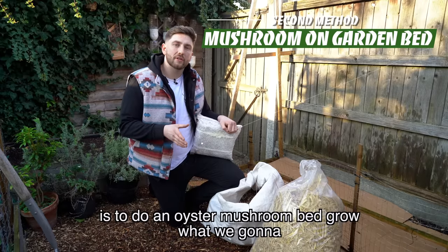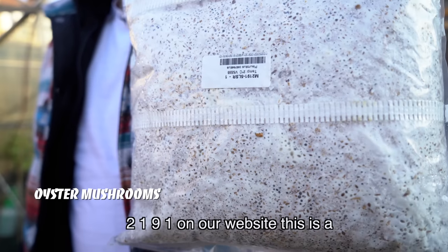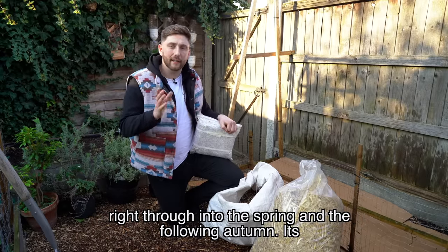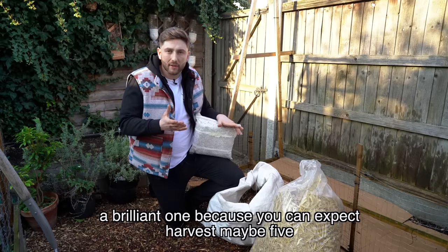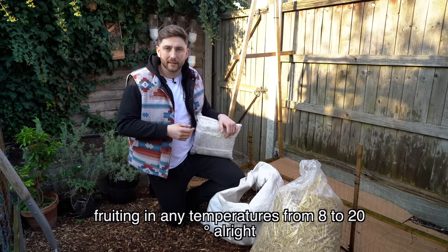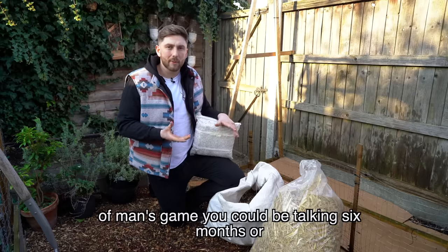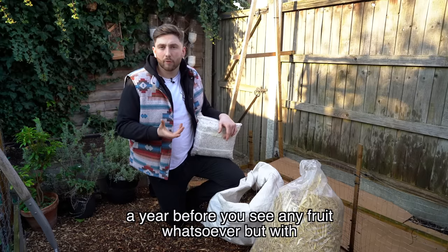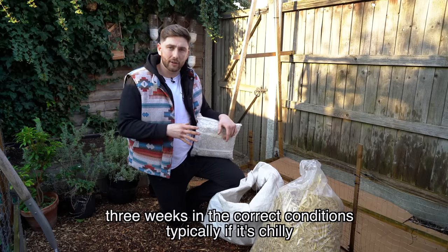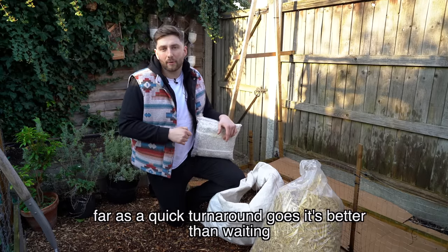Our next method is an oyster mushroom bed grow. We're going to use the winter oyster mushroom — it's a really hardy mushroom that can produce all winter long and right through into spring and the following autumn. You can expect to harvest maybe five or six times in a year and it will fruit in any temperatures from 8 to 20 degrees. With shiitake it's a waiting game — six months or a year before you see any fruit — but with this method you could be expecting a harvest in as little as three weeks. If it's chillier it may take six or seven weeks, but it's still better than waiting all summer for a tomato.